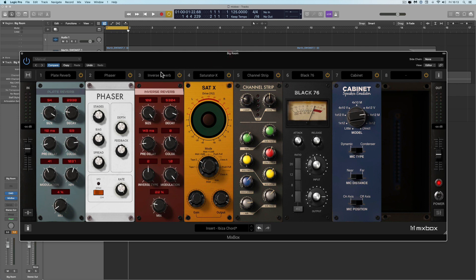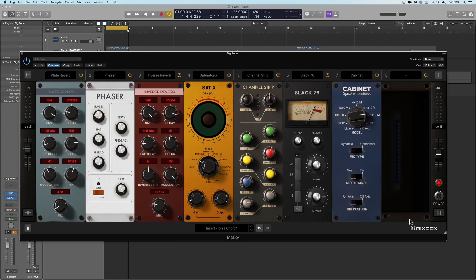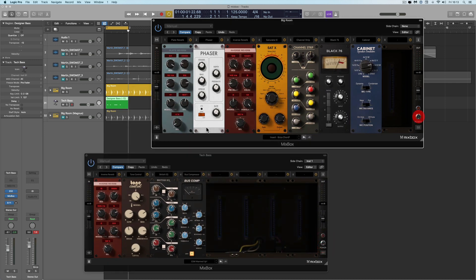Let's quickly listen to it. I have a drum beat and a bass line here, and they've both got a Mixbox strapped over their output. This is the Mixbox on the drum channel final output, and this is the Mixbox on the bass channel output. Now let's turn them both off and have a listen to the drums and bass — it's very vanilla, very bland. Now let's put the Mixboxes on. And it's just like instant techno heaven.